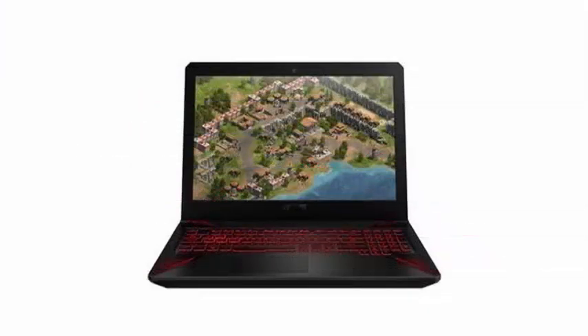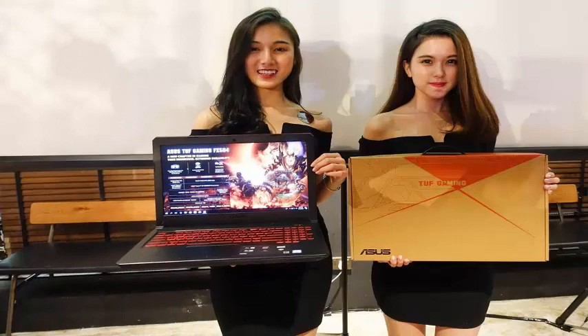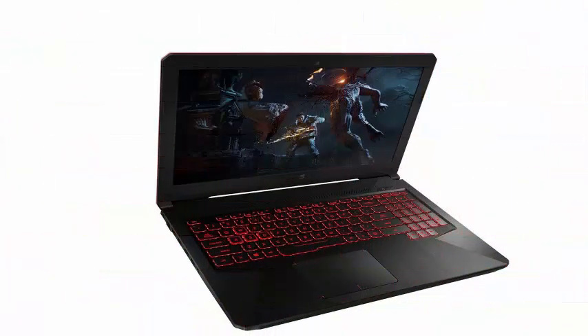The laptop weighs only 2.30kg and is comparatively thin compared to other gaming laptops. However, the laptop runs out of battery after only 2 hours of continuous use, which can be annoying for those who want to game without interruptions for more than 2 hours.